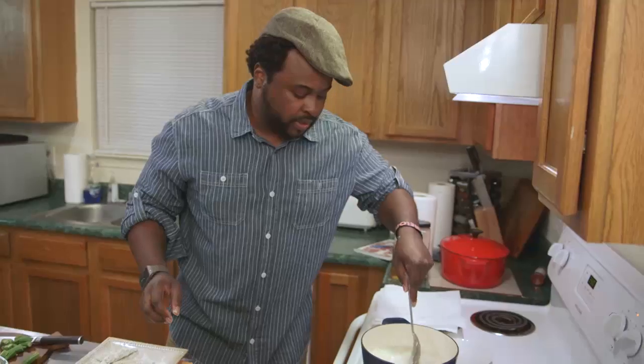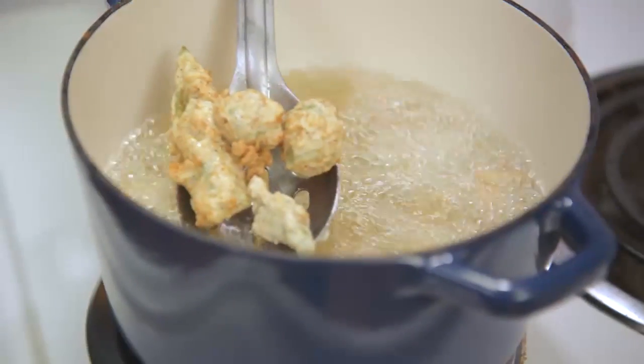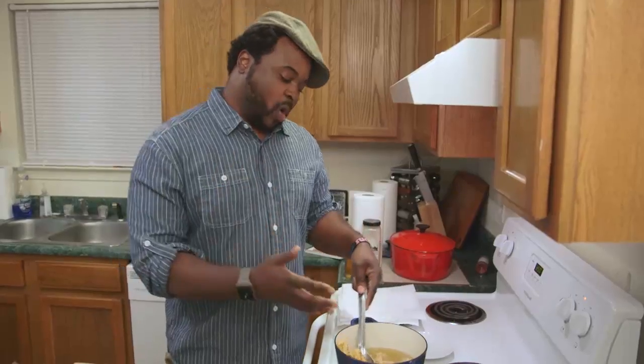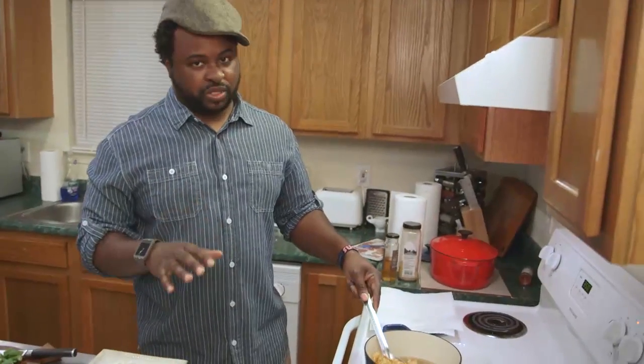You're looking at about three, three and a half minutes. We're looking for a nice golden brown. As you can see we're getting some browning going on. When it calms down and stops bubbling that means you've cooked a lot of moisture out, which means you're getting close to being done.